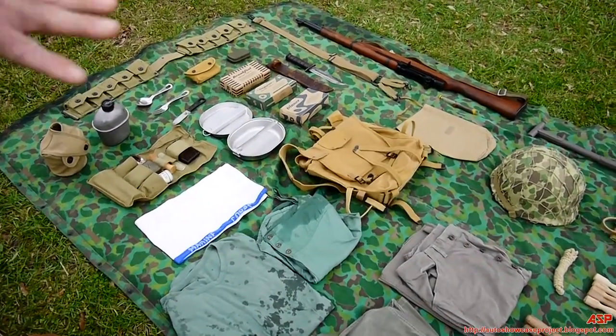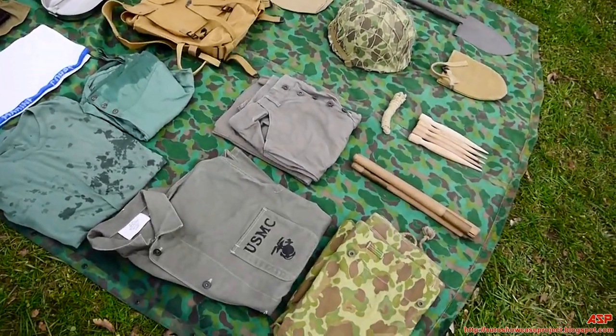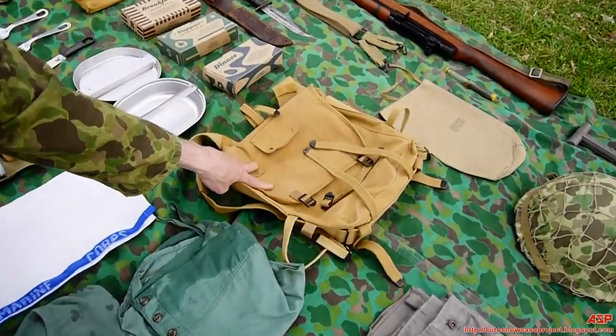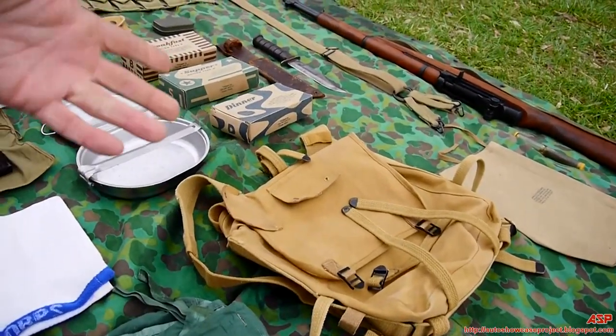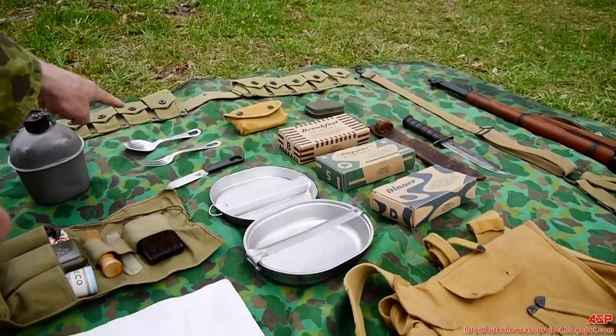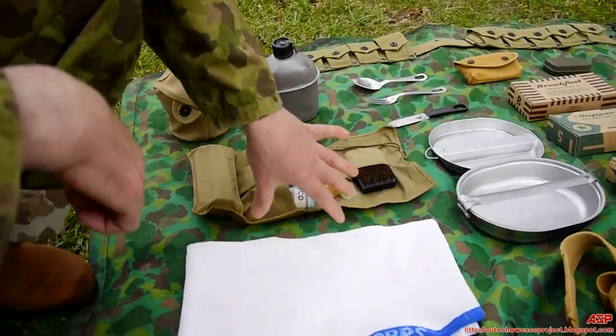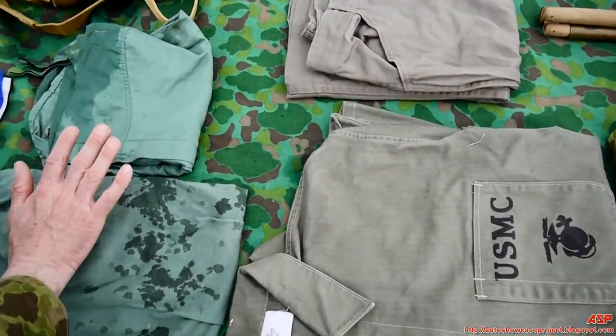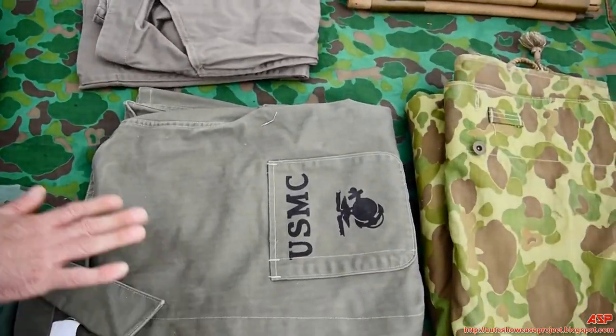You put your poncho out flat, and then all your basic combat gear. The main part is the haversack, and obviously one on your back. You would keep your K-rations, your mess kit and utensils, your personal grooming kit and towel, and clean clothes — underwear, t-shirt, extra jeans and shirt — in the bag.